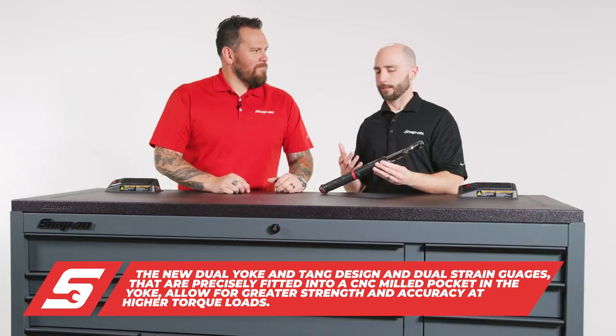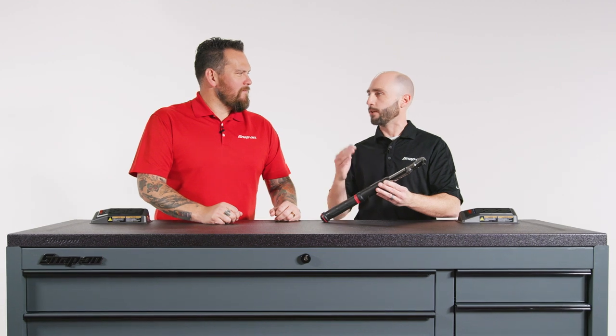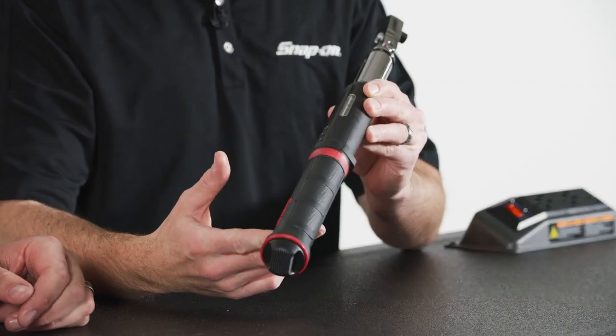As vehicles change and manufacturers get tighter tolerances, torque specs change. What used to be the standard 80 to 90 foot pounds you could use a torque wrench for all over the vehicle, you can no longer do that. Now they're up to 110, 120. This model allows a technician to go around the vehicle anywhere — in the engine, tire work — up to 125 foot pounds.